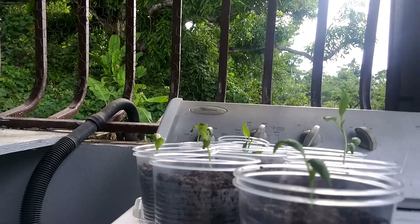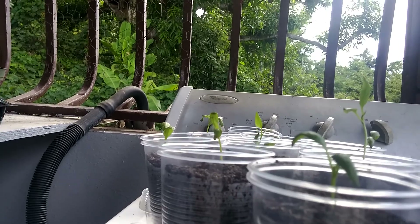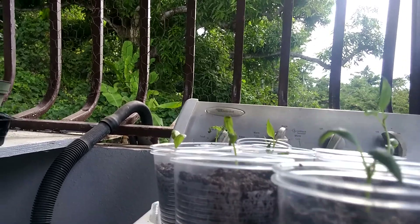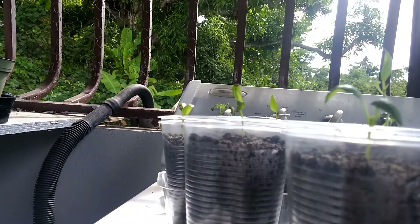I had 11 little ones. Then all of a sudden I had 10, then I had 9. And when I saw 8, I said it's enough. I came and I put them in these little canisters.